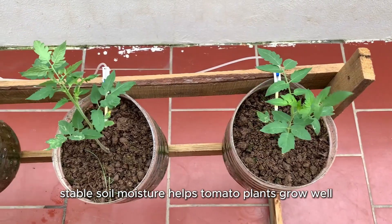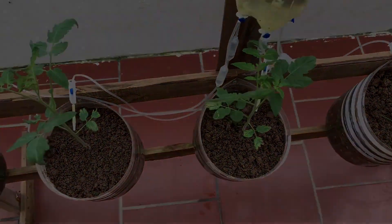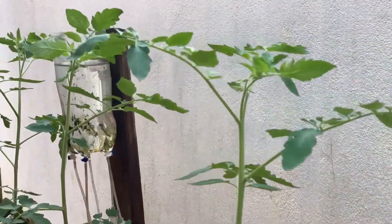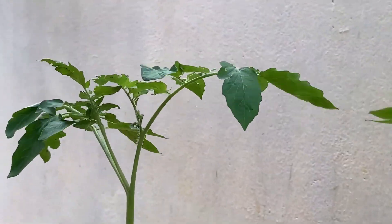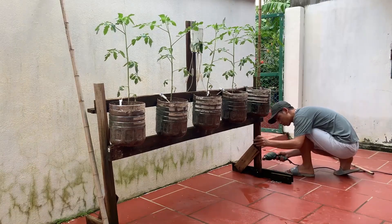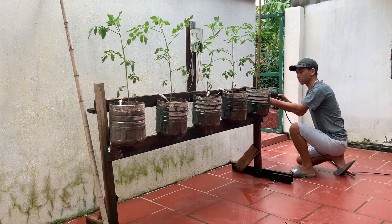Stable soil moisture helps tomato plants grow well and achieve high yield.